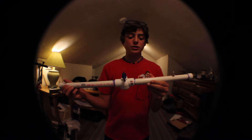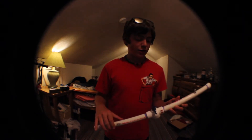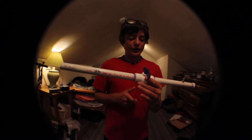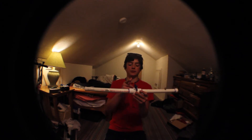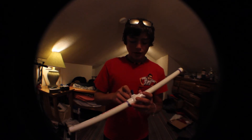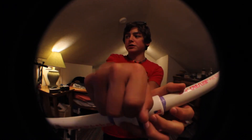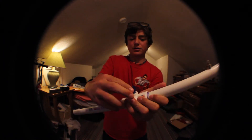I went to Ace Hardware and asked for one two-foot-long, three-quarter-inch pressurized PVC pipe. They were nice enough — I asked if they could cut it in half for me and they did. So if you have a nice hardware store, just ask them to cut it in half for you. Then get a three-quarter-inch pressurized PVC valve, just like this one right here. You just twist it and there we go.